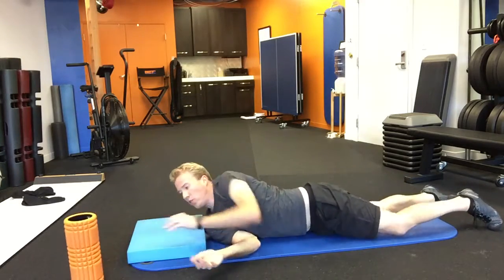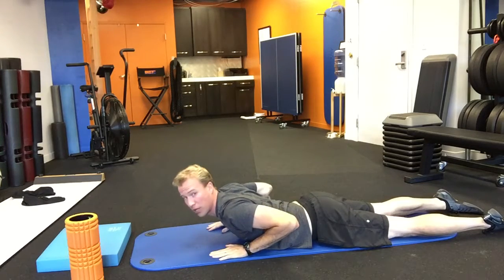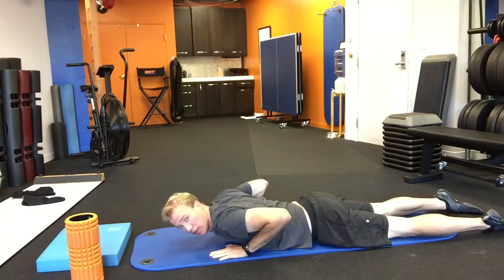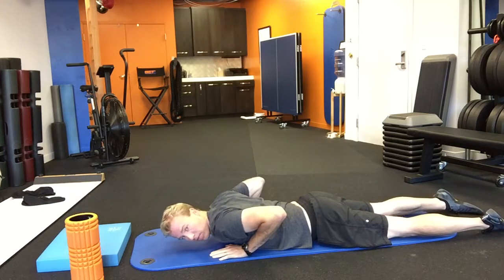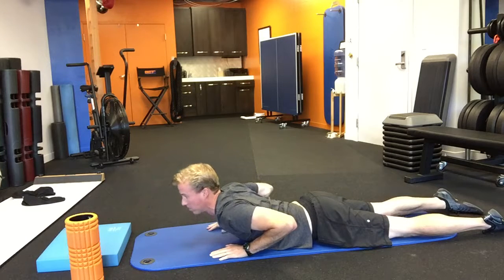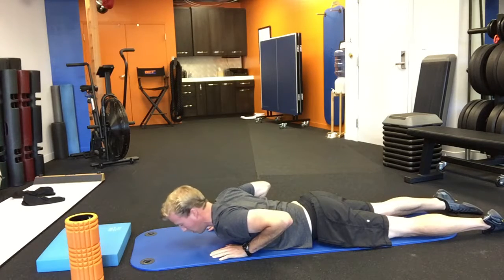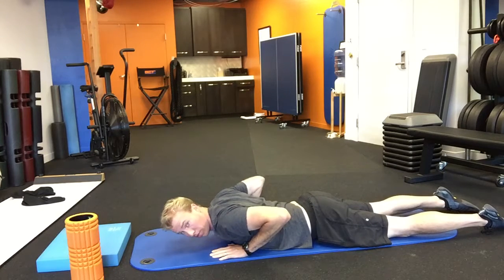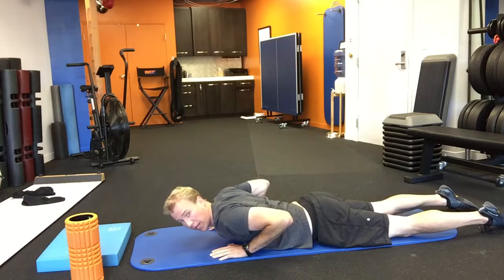We're going to finish with a nice little opening of the chest. It's a baby cobra — breathe in and lift up. Do ten of those. Lift, keep your head down, don't lift the head up. Long back of the neck as you lift up, going with your breath. Breathe in, lift up, look down. You should feel the muscles in the upper back activate.